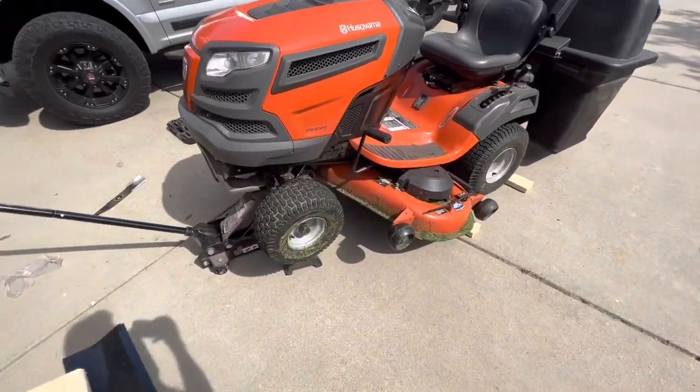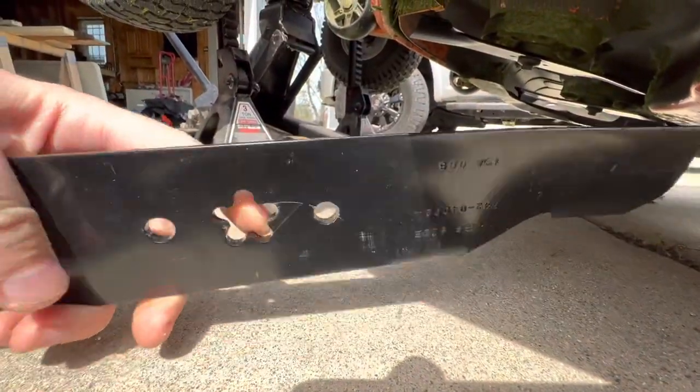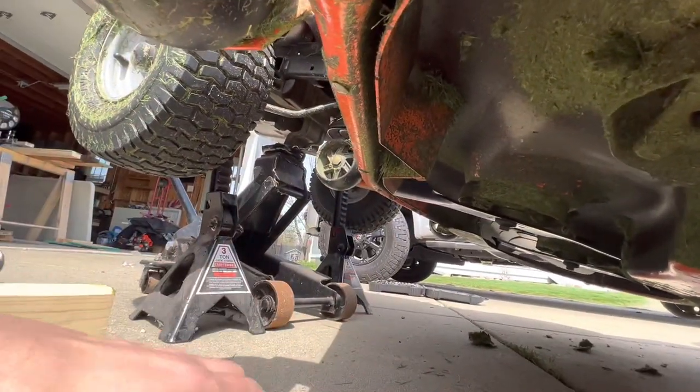Make sure you get your blade grass side down, arranged in the proper orientation. You'll notice when you go to put this on whether it's fitting correctly.